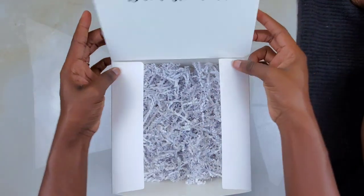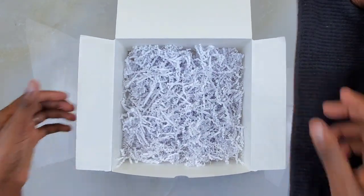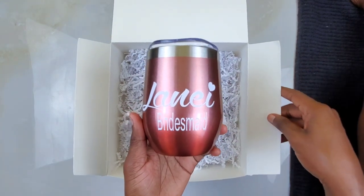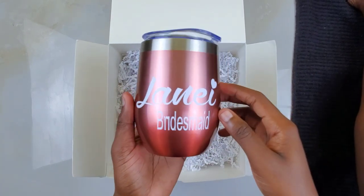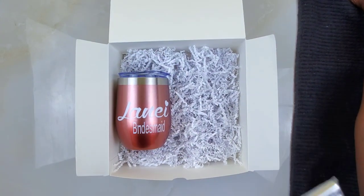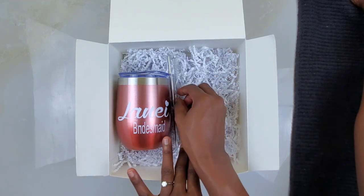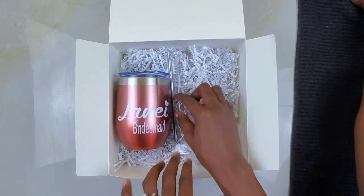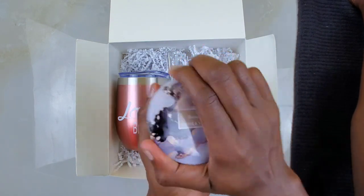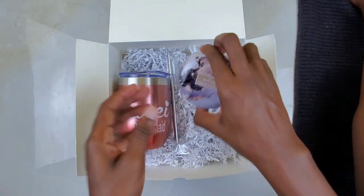Before you start packaging, be sure to check the name on the box. Once we do that, we grab the cup that belongs to that person. So this is Lanae — I'm going to place her cup right there. Then we go in with her straw and the cleaning tool for the cup, just put that right there. Then we go in with the scented candle — this is amber and vanilla — and I'll just put it in. It smells so good!